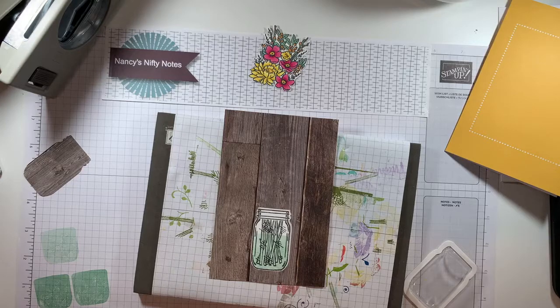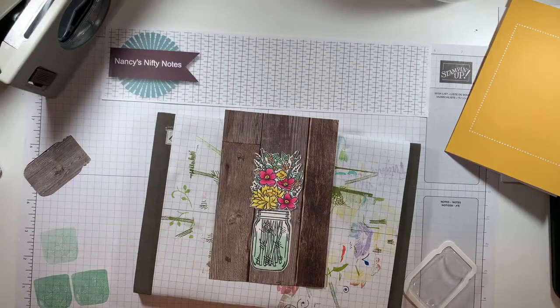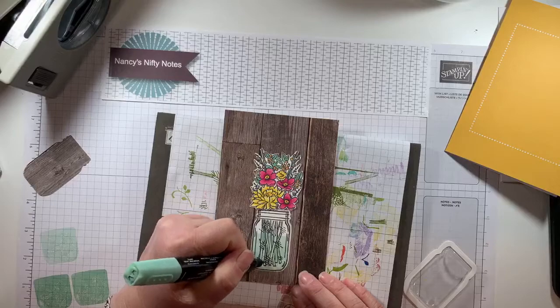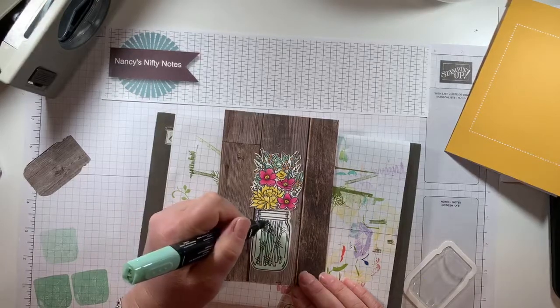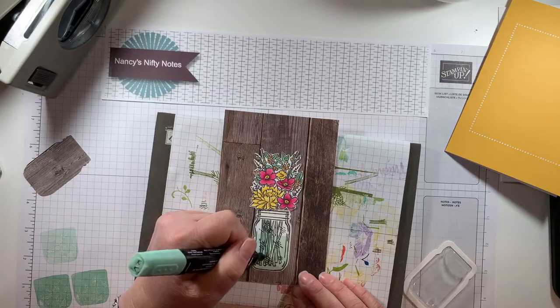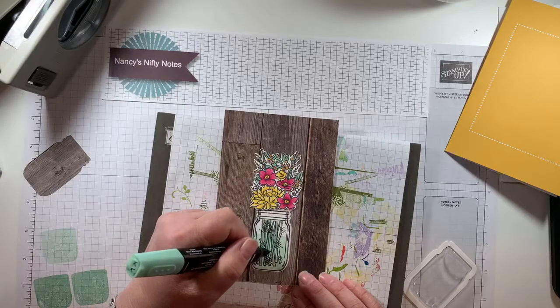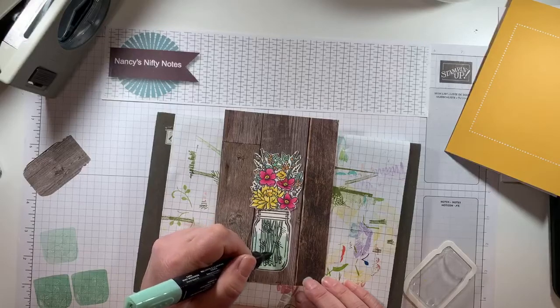I'm going to grab my Mint Macaron Stampin' Blend and add some color to these stems since that's what I used on the stems up here — at least on the part that's sticking out so they're not white. Going over with dark Mint Macaron, darkening these all the way down. It doesn't have to be perfect because the glass kind of distorts things. That's going to be better with the dark, keeping the same color tone in there with the water.